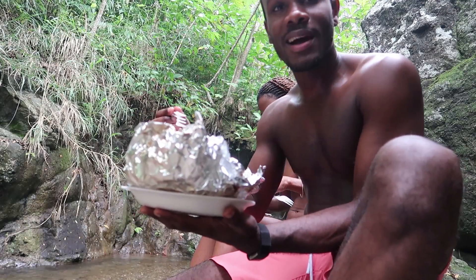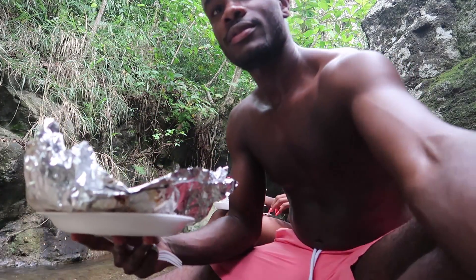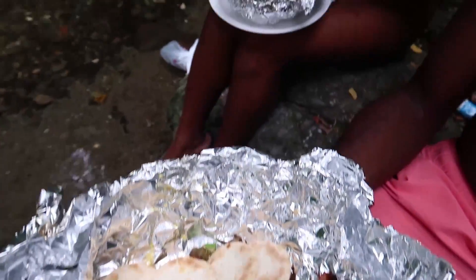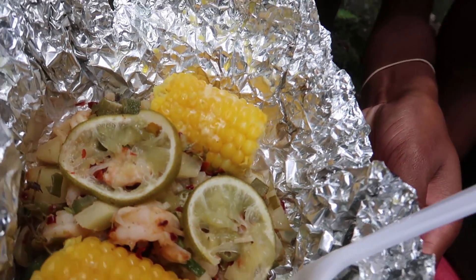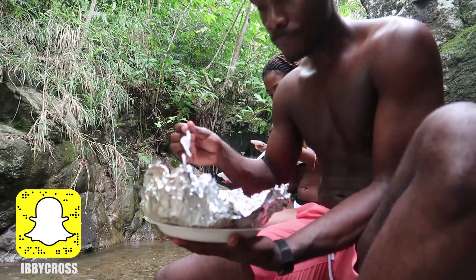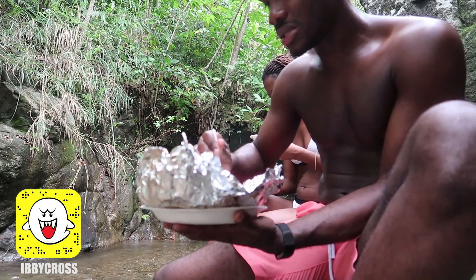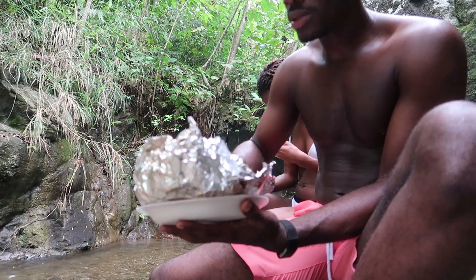Alright guys, so once again we're back here about to dig in. Yo, look at this food, man. Check this food out. Oh, just beautiful, man. Look at that. Yum. I'm about to get into it — this is my first time actually doing this out here. It's a simple dish, but the first time you do anything, it takes practice.